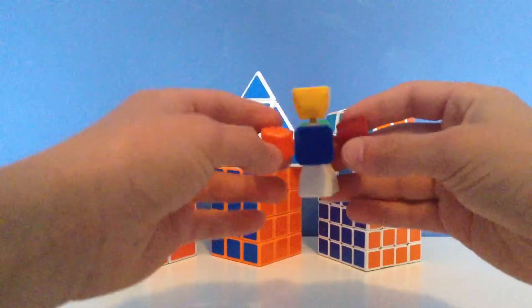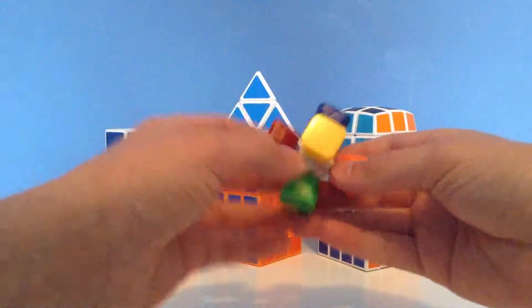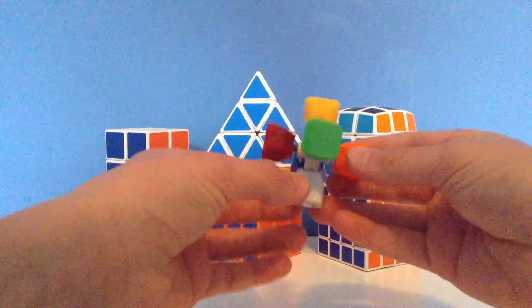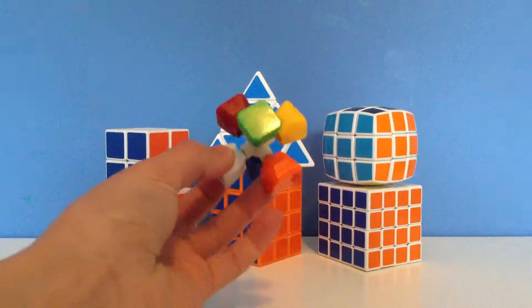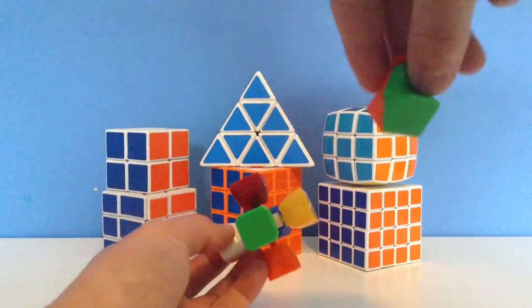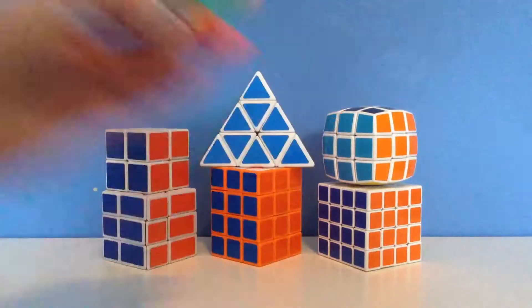Hey guys, so today I'm going to be showing you how to assemble a Dian Zanchi cube. You're probably watching this because you received a DIY kit and your Zanchi is probably all black or green or something. Mine is colored, but my pieces are already assembled as you can see. I'm just going to show you how to assemble your pieces if you don't know how.